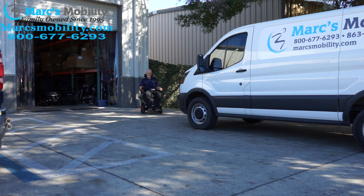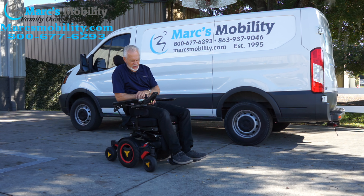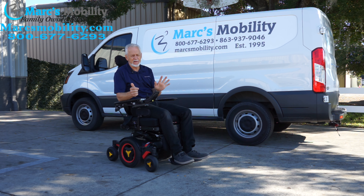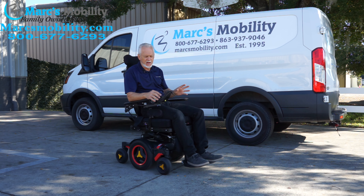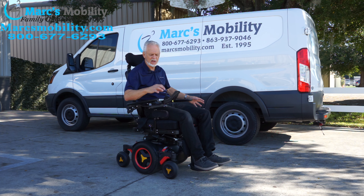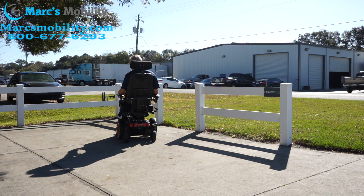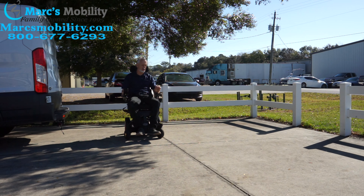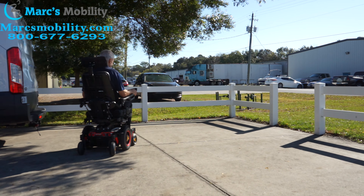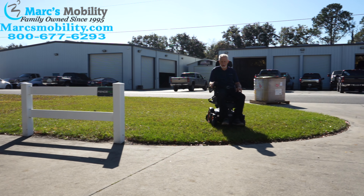This Permobil M3 power chair is practically brand new. It has the seat lift, tilt, recline, and legs. Top speed is about six miles an hour. When you let go of the joystick it stops quickly thanks to the electromagnetic brake, which slows the motors to a stop — so it's very easy to drive. These high-end power chairs like the Quantum and Permobil have great suspension and a great ride.